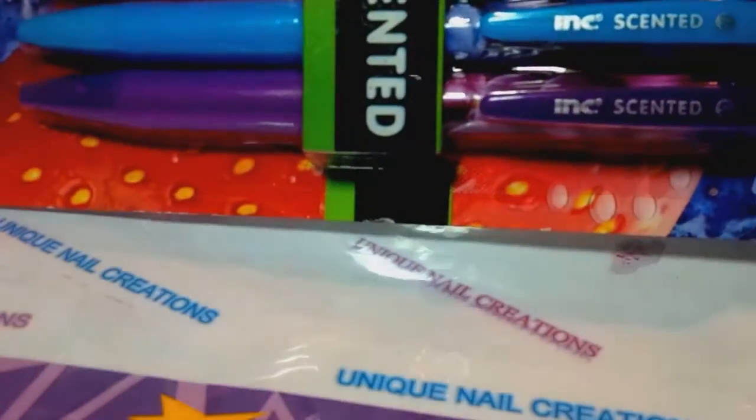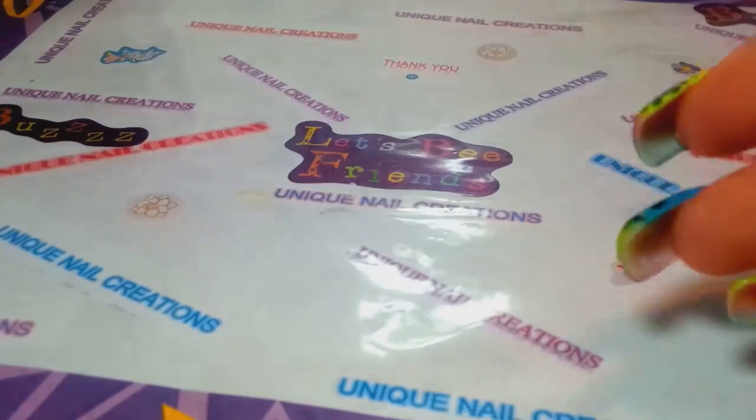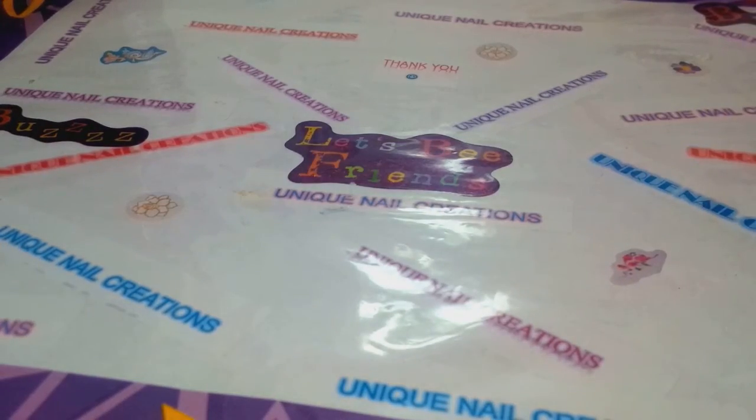And then we have some scented gel pens - oh my goodness, I can't wait to try those out. Super cute! I can always use that.